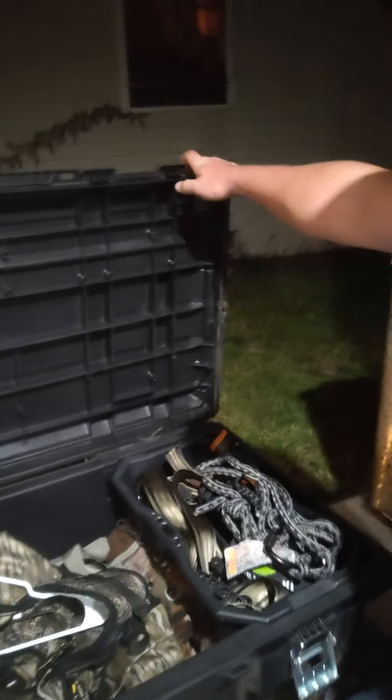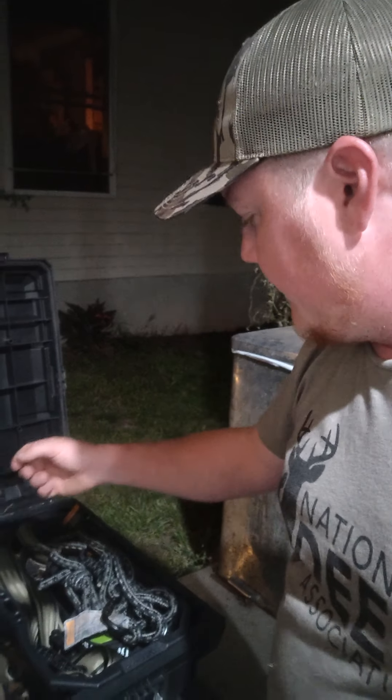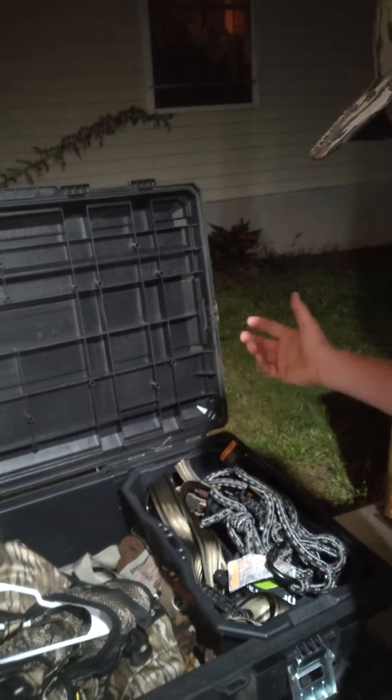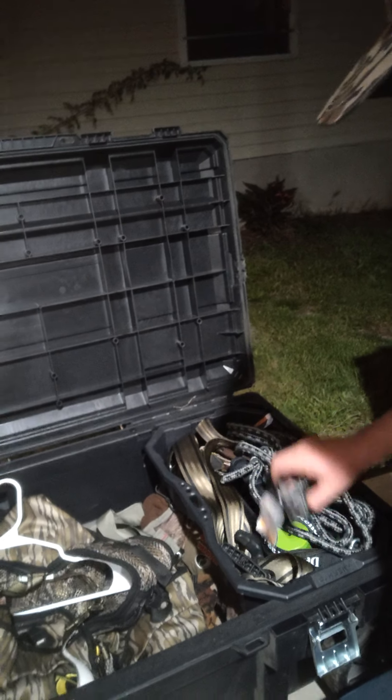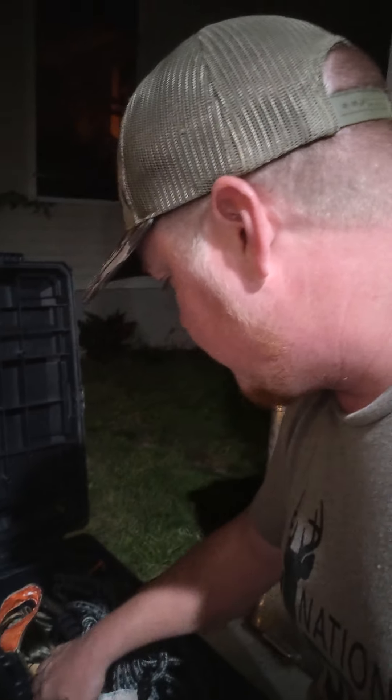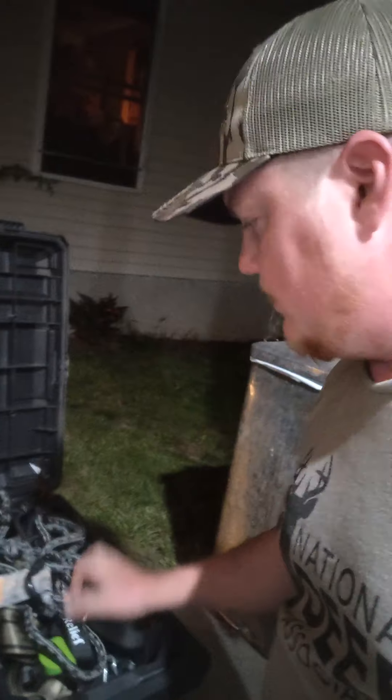This bin pretty much rides in the back of my truck all season. It's got spare harnesses — if I have friends with me or somebody comes out to film, extra muffler in case they don't have one. All my tie straps have been washed, turnbuckles put back on, my crossbow ropes — I wash those too. Also got a tree strap, grunt calls, extra release — all washed — and extra bow hangers.